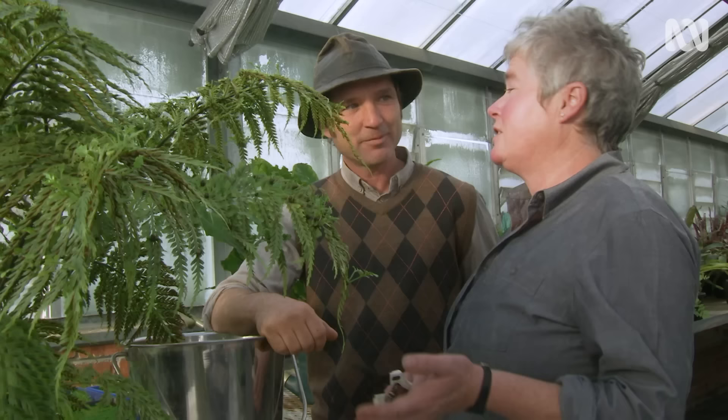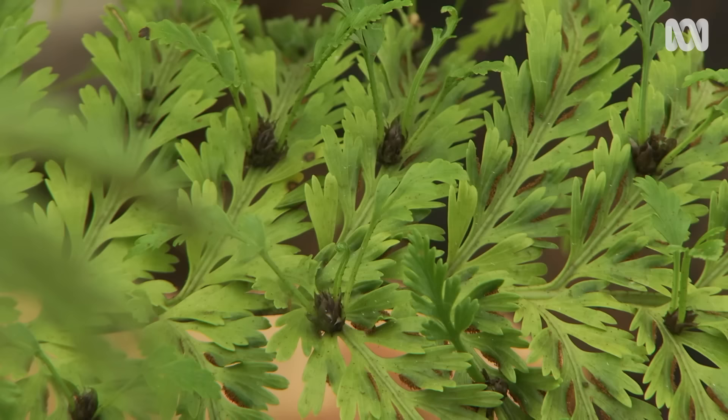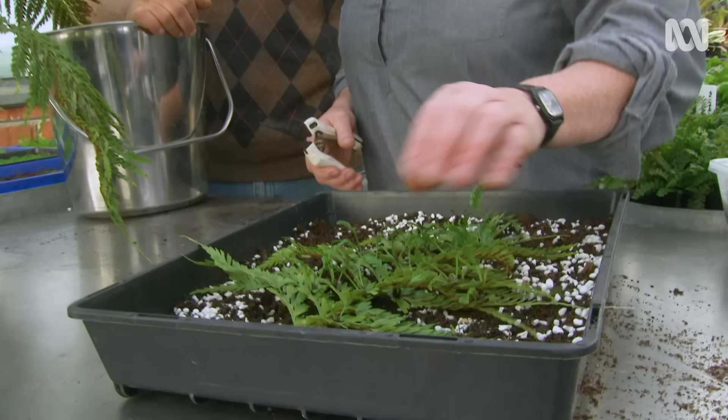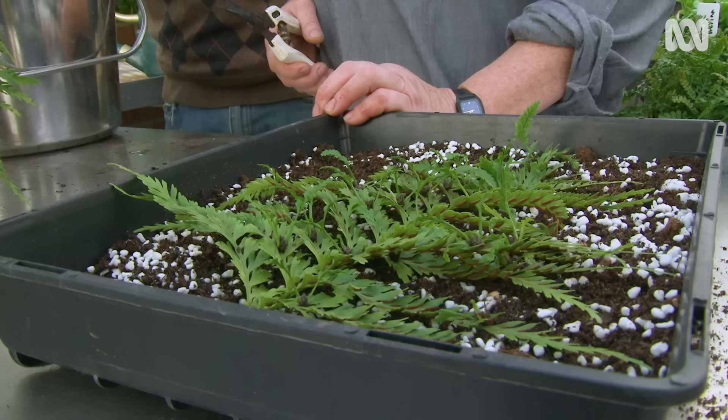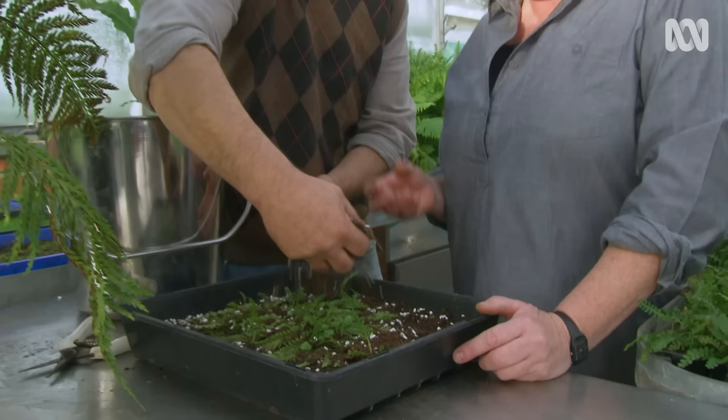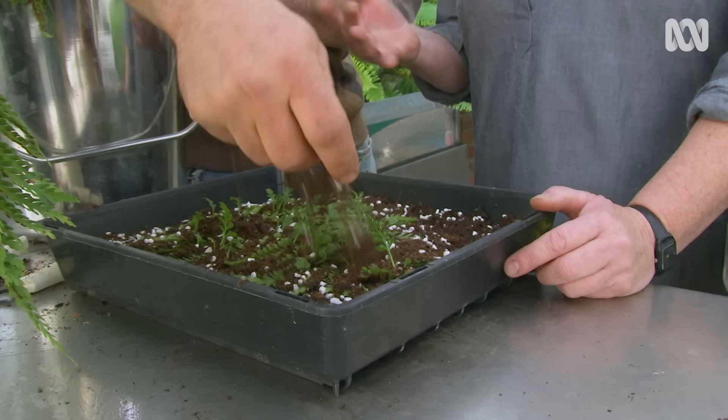Now we're going to look at vegetative production. This is a Asplenium island beauty — it's a form of hen and chicken fern. Can you see these gorgeous little bulbils on the top of the frond? Mother Nature's given this plant two ways of propagating and we're going to take advantage of the bulbils on top. You just take a little snip and you've got the frond laden with the little bulbils — straight onto the media. This is just a regular potting bark media with a bit of perlite and slow-release fertilizer. Just lay the frond on top and dust some soil over it. That anchors it down and gives the little bulbils a chance to get their roots into the soil. With a bit of patience — three to four months — you've got nice little roots developing and a number of new little ferns.